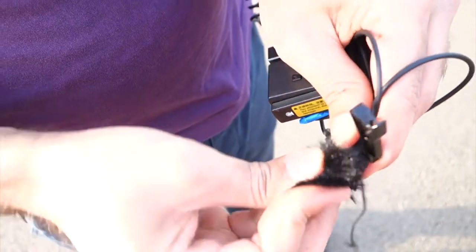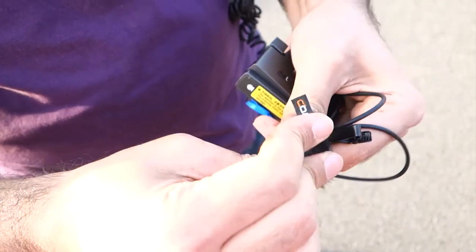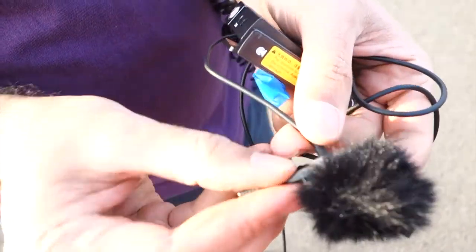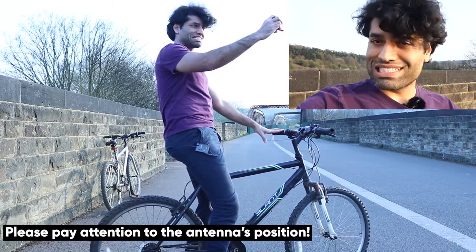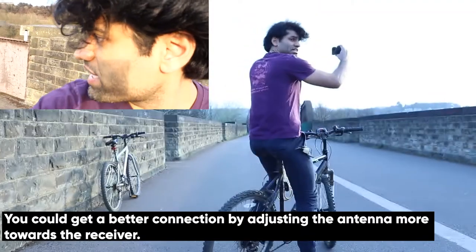It's a windy day on top of a bridge, so you better put on the wind muff in order to reduce the wind noise. I'm going to start riding now and see when there will be a dropout in the sound and from the recording of my voice. So let's start the journey.